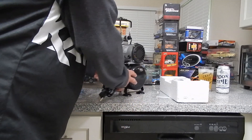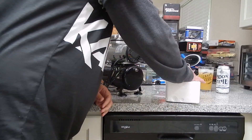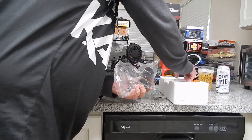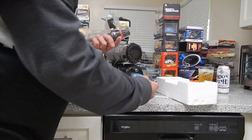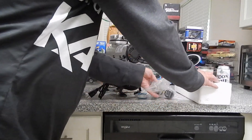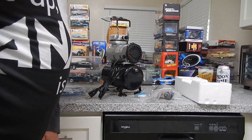It's pretty nice. Hopefully it comes with some Teflon tape — there it is. So I'm going to put this together and give it a whirl.